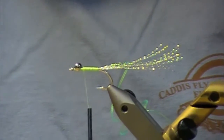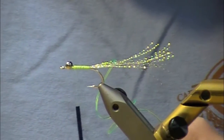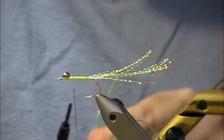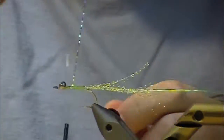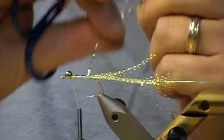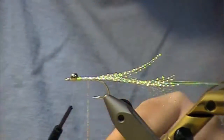And then some Holo Tinsel Silver — this is medium. You can use medium or large. I like to tie it up at the front as well, and the reason I do that is because I wrap back and then forward to cover up any gaps I may have created being lazy in my wrapping. Just make sure that you have everything covered, because this will come through your V-Rib and give some more sheen and a little sparkle to your fly.